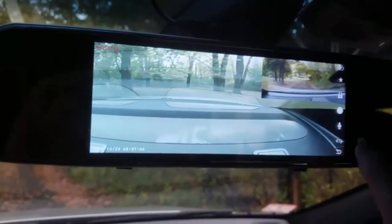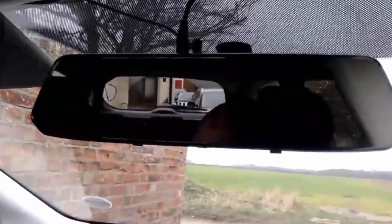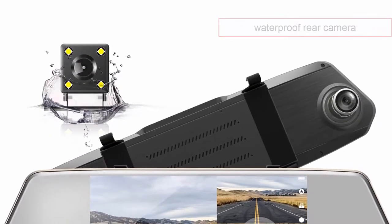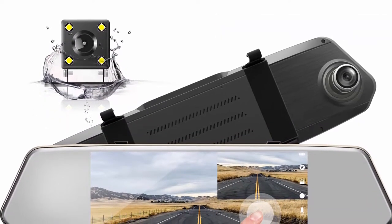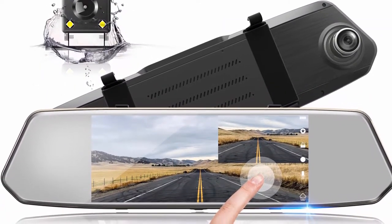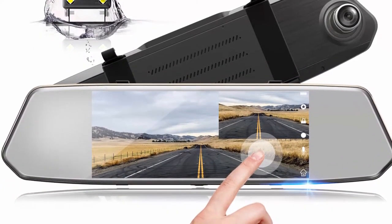In case you want to quickly revert back to the physical mirror, you don't need to detach the display. When turned off, the display works almost as a normal rear view mirror, thanks to its glossy surface. The backup camera is waterproof and can be used in any weather conditions. The 7-inch IPS touchscreen display provides a better viewing angle. The touchscreen interface is easy to navigate, very responsive, and simplistic — you can change settings, view footage, and even take a photo using the touch interface.